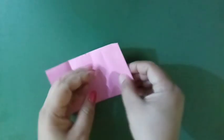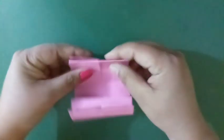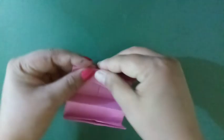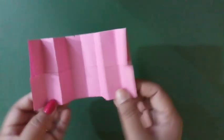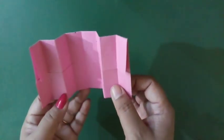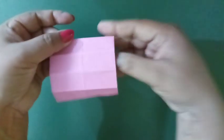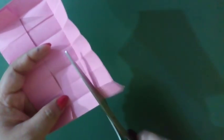We have to fold this paper like a fan. Okay? This way, we have to fold this paper carefully. Okay, children? After this, we have to cut this paper like this.